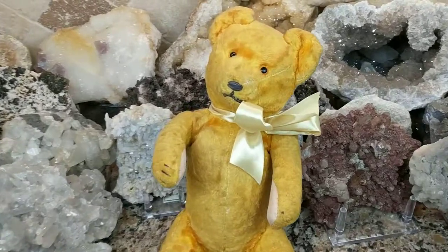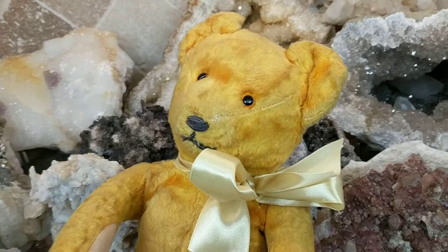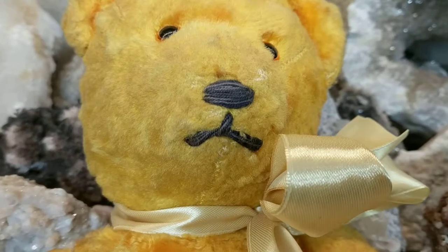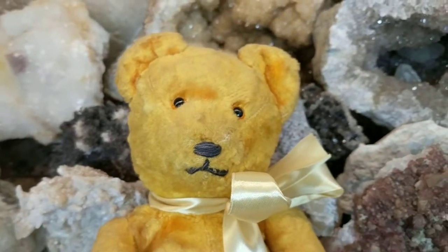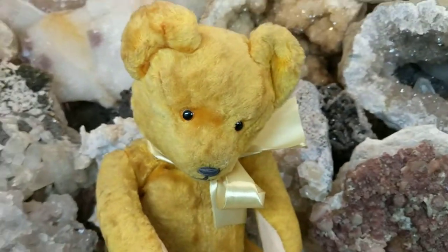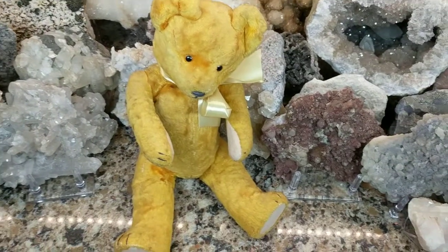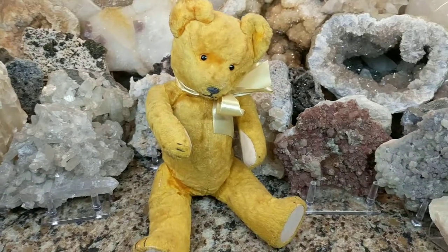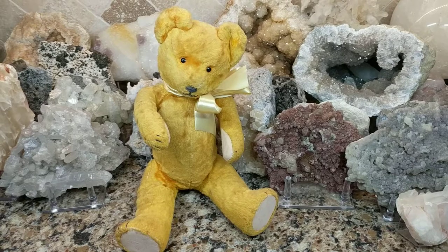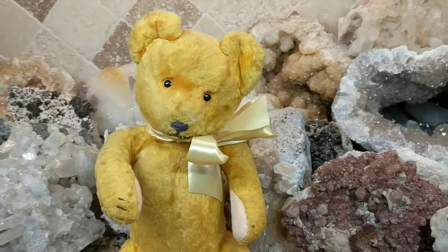I thought I'd share him with you and show you a rare teddy bear that was only in production for seven years. He came in all different designs — this isn't the only type — and he's German, so this company had a factory in Germany. This old German bear is quite lovely. Thanks for watching, and stay tuned because I'm going to be uploading more videos soon showing you vintage and antique toys and antiques in general.